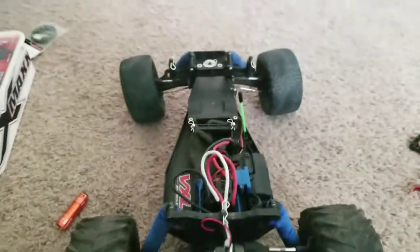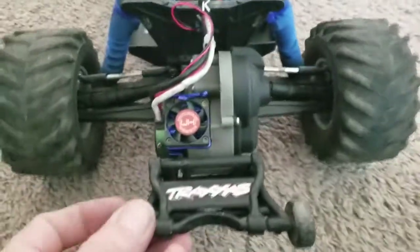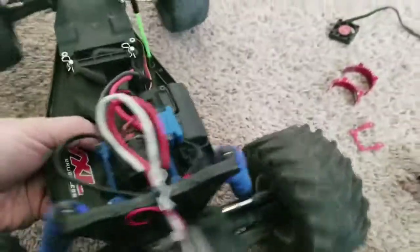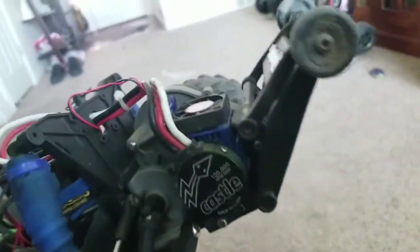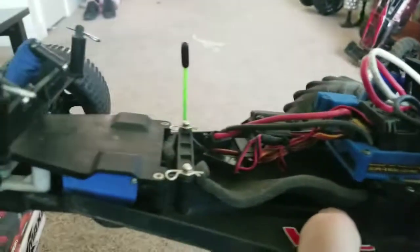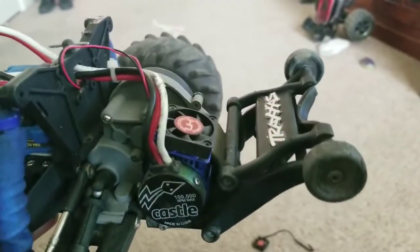This is what the final product looks like — it's all tied into the ESC. It never gets hot. We've ran this thing — I've lost track of how many we've done now, but everything we have rear-drive has this setup. So this is the final.